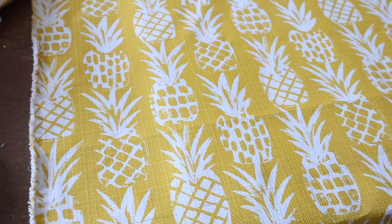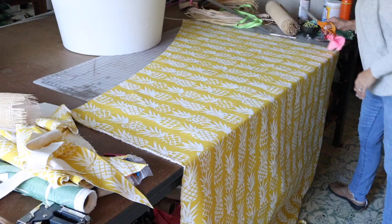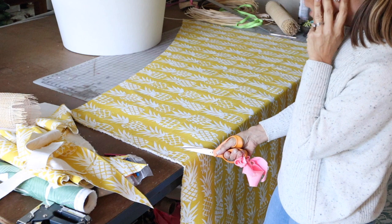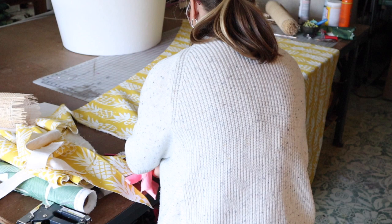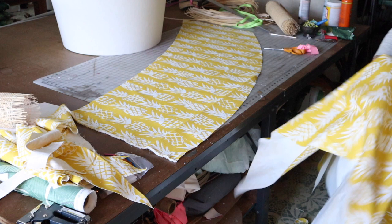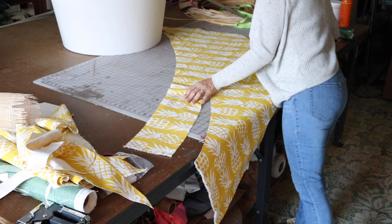So now I've got it marked — here's my pencil line and you can see how it curves. Now I'll cut it out along that curve. This piece of fabric goes on the inside of my shade. But if I was doing this for the outside of the shade, I would want to give myself another half-inch allowance so I could wrap the fabric over to the inside. Mine is for the inside, so it actually needs to be a little bit smaller. That curved shape is what your fabric needs to be in order to fit your lampshade.